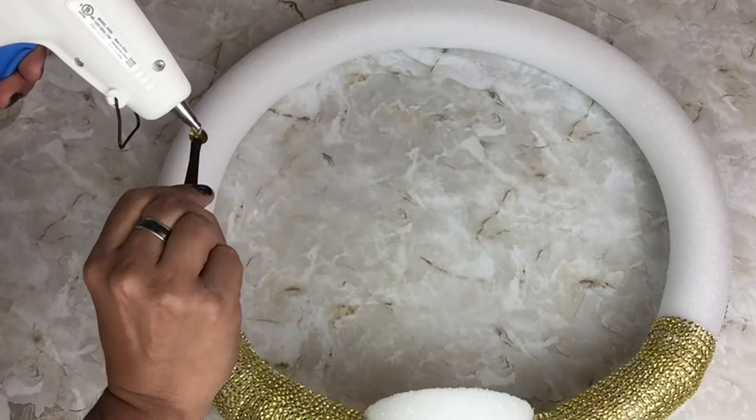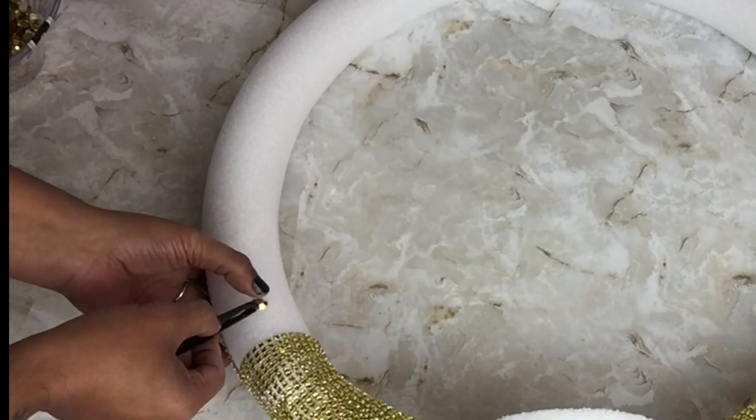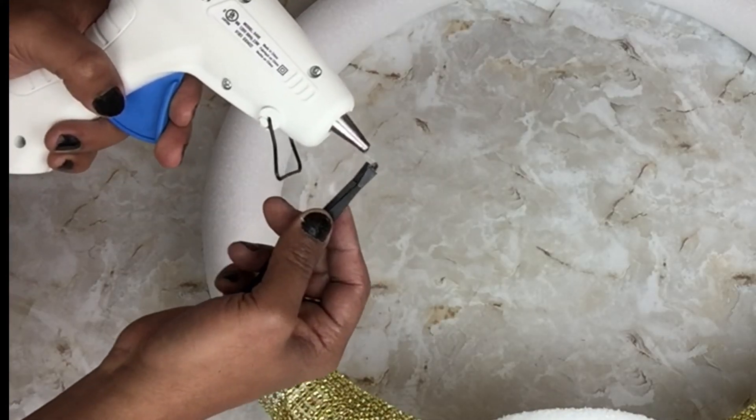Next I'll be using assorted acrylic gold diamonds, and I'll be gluing them around the pool noodle in the empty areas in no particular order.